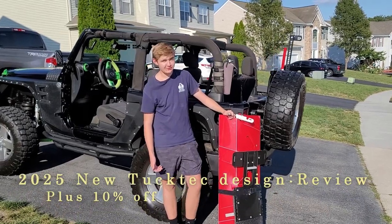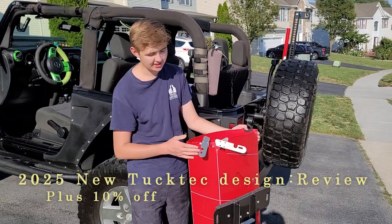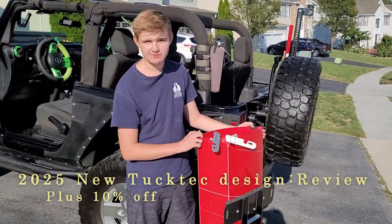Hi guys, ScarDuck, and welcome back to another video. Today we received the new affordable kayak from TuckTuck Kayaks — the brand new 2025 Pro model.